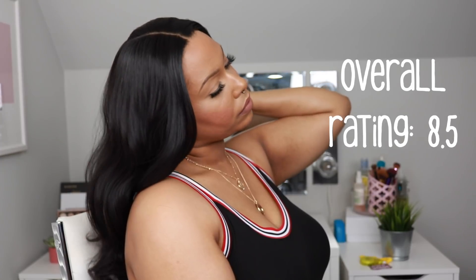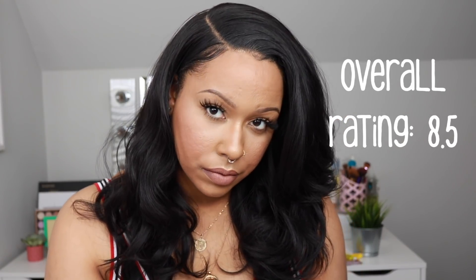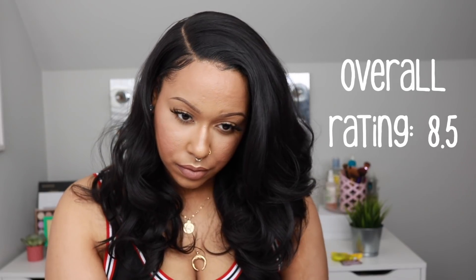This shorter length is more wearable for every day and I like the versatility. It looks really good as a middle part and a side part — with the middle part I didn't even do any baby hairs and it still looked really good. Overall, Aitaina is a winner for me. I would give this wig an eight and a half — I would have given it higher if not for the edges popping out and the tangling. But this is a beautiful look, very glam, wearable, and versatile.